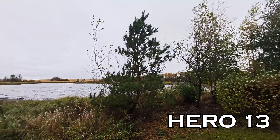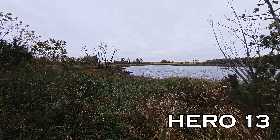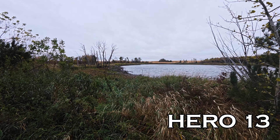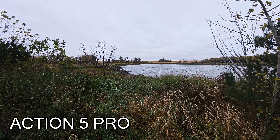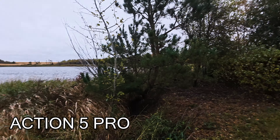I'm just going to put this right into the wind. This is what the Hero 13 sounds like with wind reduction on, and then if we swap over to the Action 5, this is what that sounds like. From all the reviews I watched, the Action 5 really did a good job of getting rid of wind sound, but it made the person talking sound like a robot. That's it for the wind test.